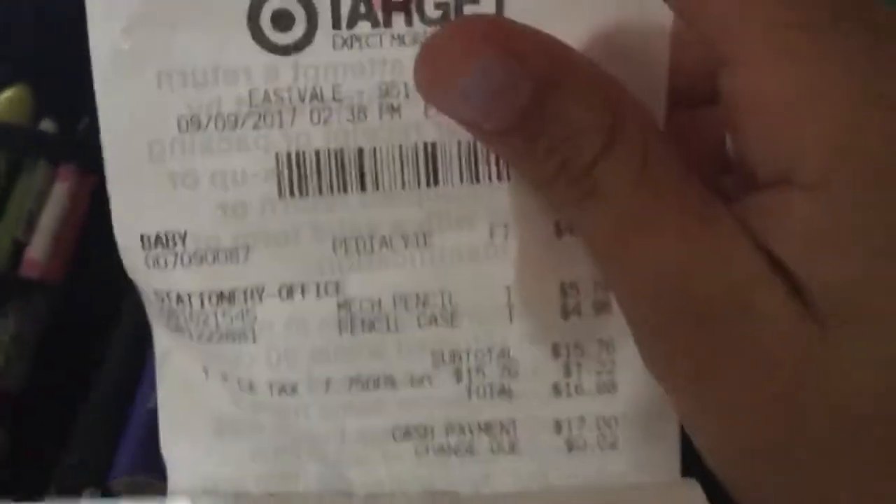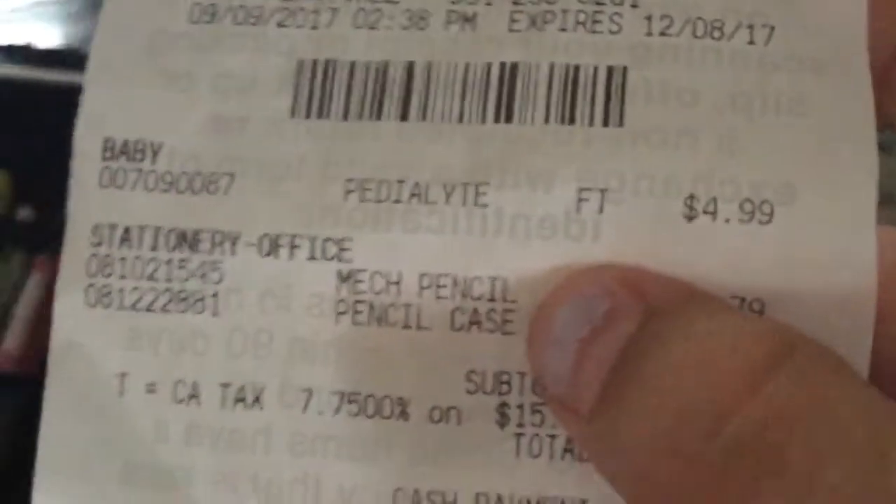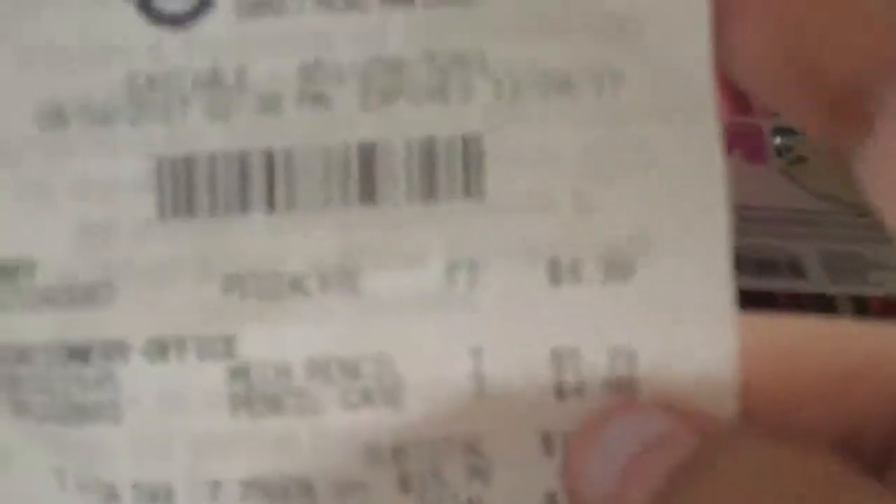And here's the receipt again. Mechanical pencils, right here. The pencil pack is not that chunky but the pencils are a little more expensive. And this on top is something different. And again, this is bought at Target.